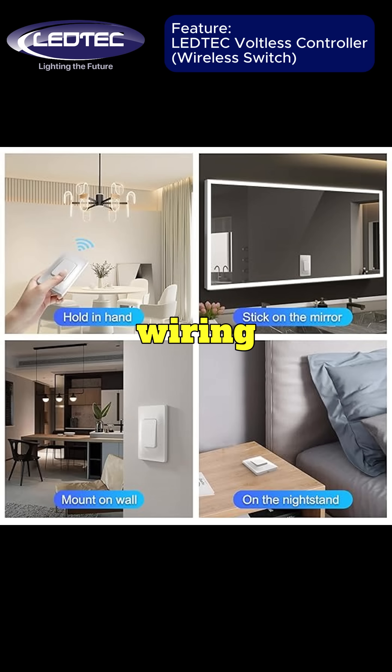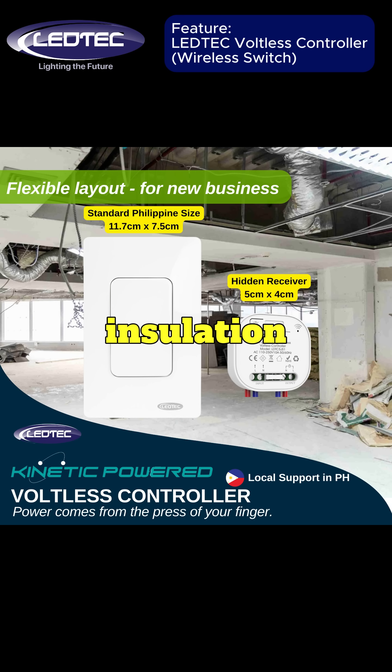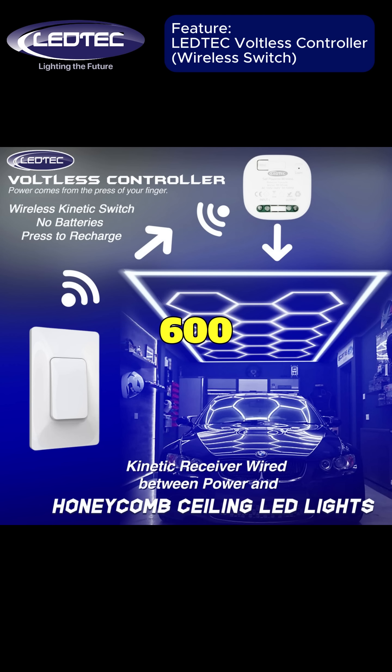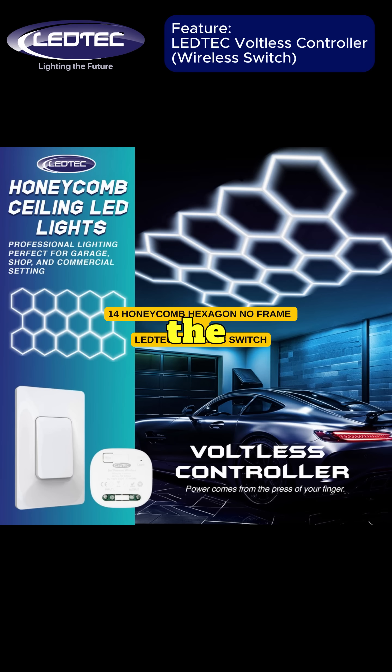Reduce the need for wiring, civil works, wall chiseling, junction boxes, and insulation hoses. It supports up to 600 watts or 10 amps, with local support here in the Philippines.